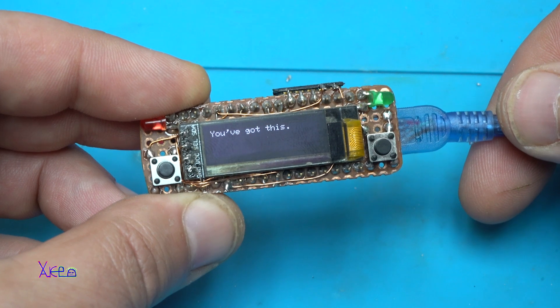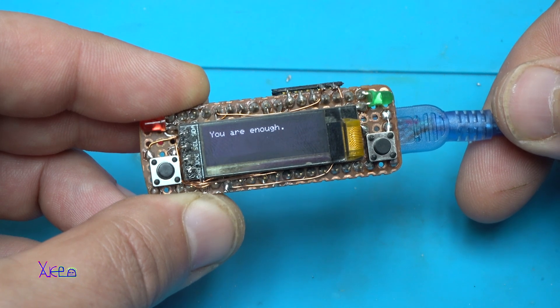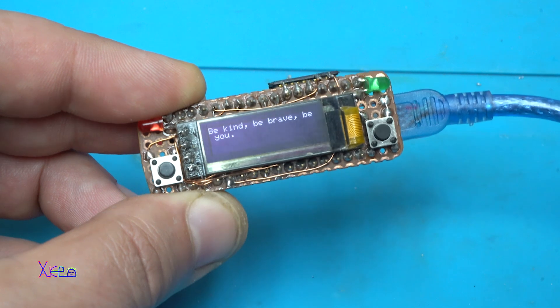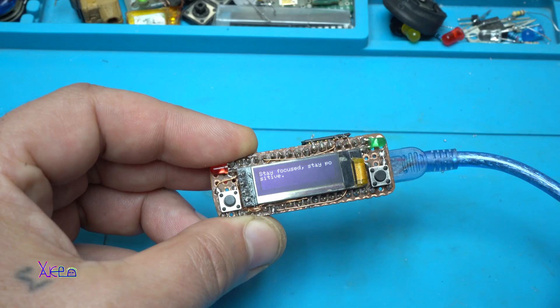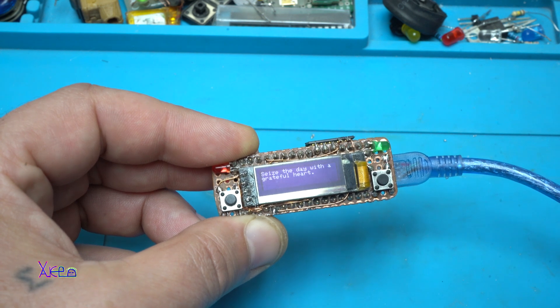Keep going. Keep growing. You got this. This will remind you to stay positive. You are enough. Be the energy you want to attract. All the time it will be showing positive sayings, and maybe you will make a wearable gadget on your hand to be reminded of these positive sayings all the time.